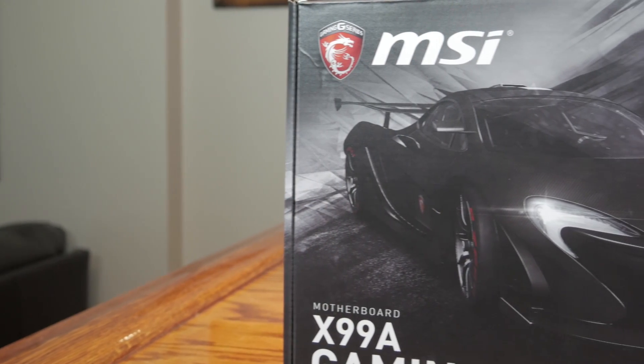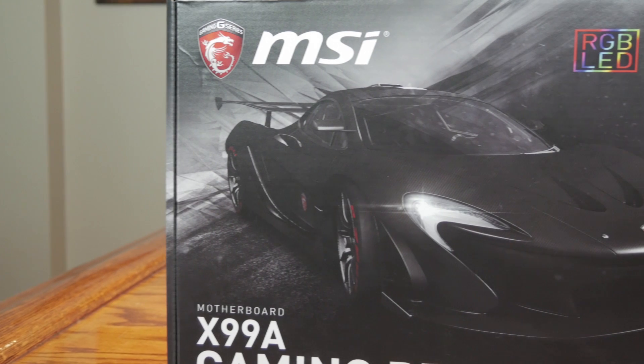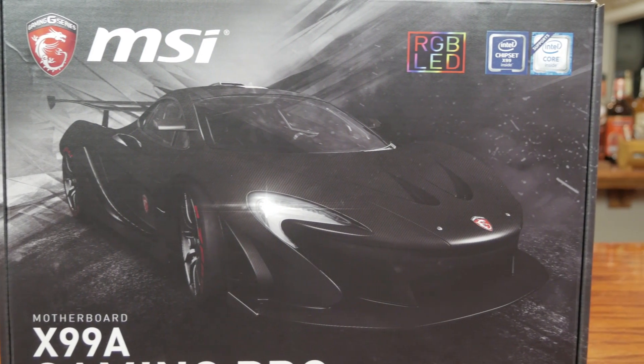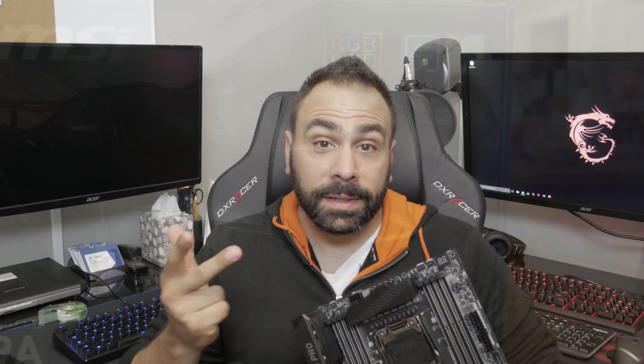The X99A Gaming Pro Carbon Motherboard by MSI is the little brother to their much heralded and very expensive Godlike Gaming Carbon motherboard. They're both part of MSI's second generation of X99 boards supporting Intel's new Broadwell-E series of processors: the 6950X, the 6900K, the 6850K, and the 6800.